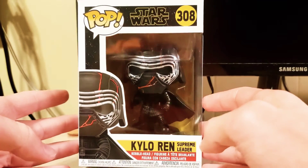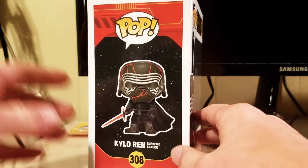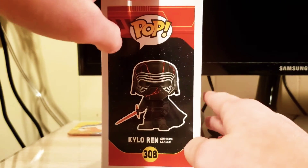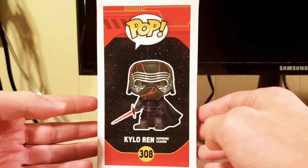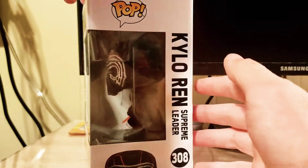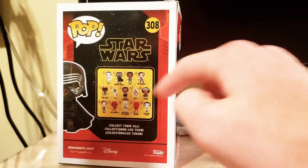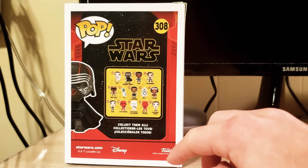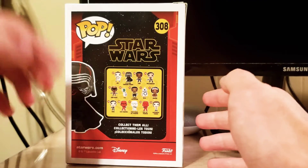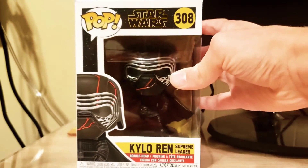As you can see, Pop Star Wars number 308 — this is Kylo Ren, Supreme Leader, obviously based off of The Rise of Skywalker. I actually got this for Christmas this past Christmas. The box art is really beautiful. On the other side you get the back, all the other figures in the wave, the Disney logo, Funko logo, stuff like that.